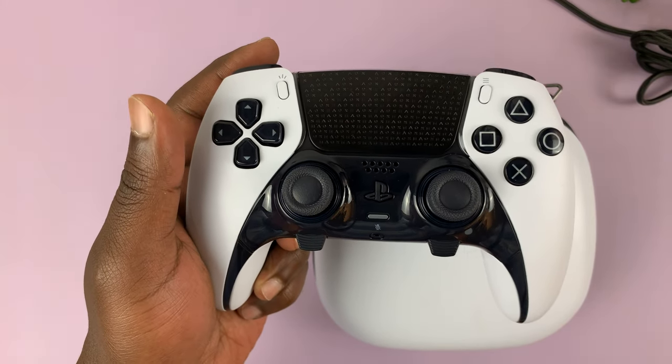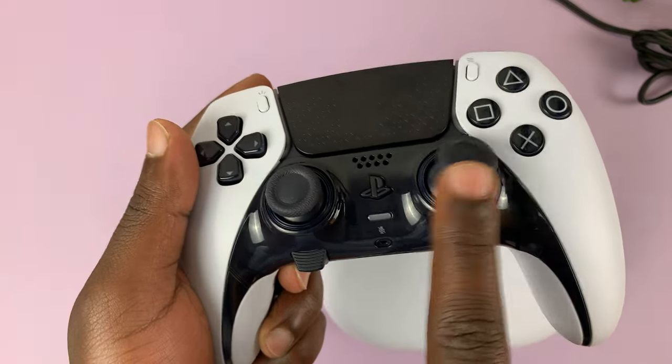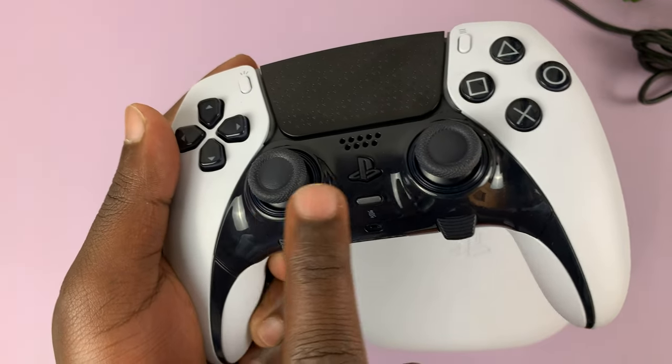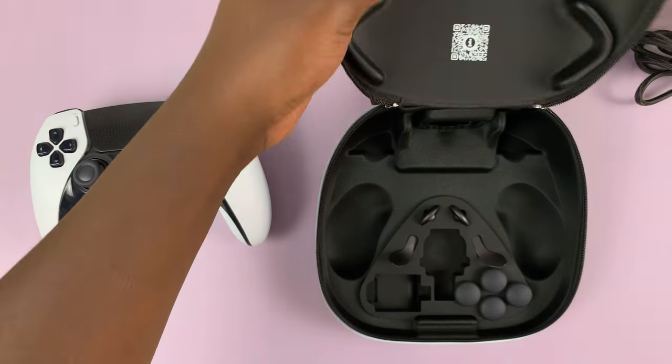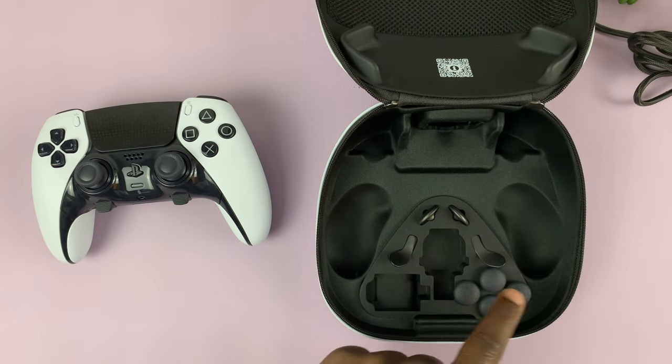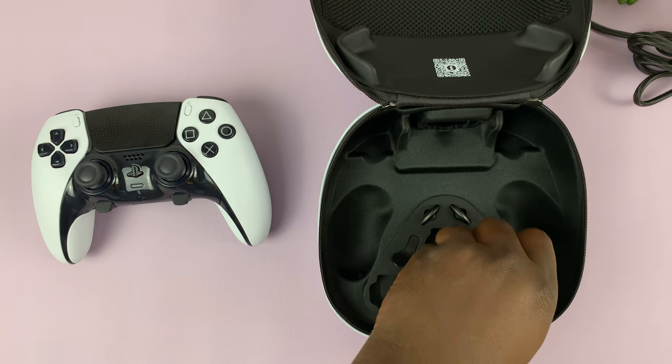I have the new PS5 DualSense Edge controller, and in today's tech tip I'll be showing you how to change these thumbstick cups. Inside the case you get four extra thumbstick cups, which are slightly different in shape from the ones already on the controller.